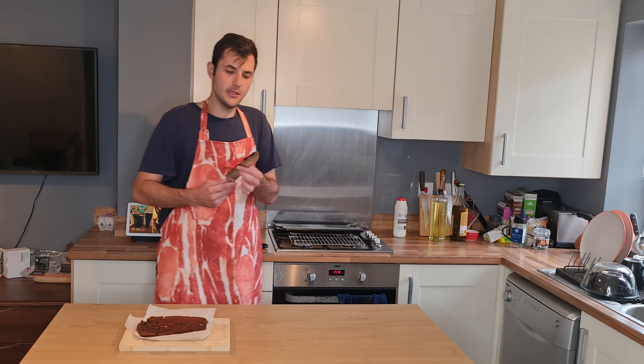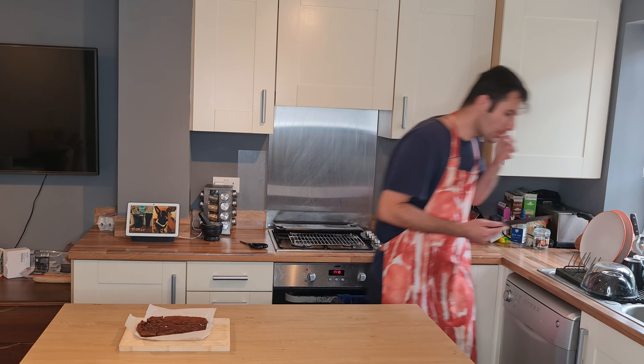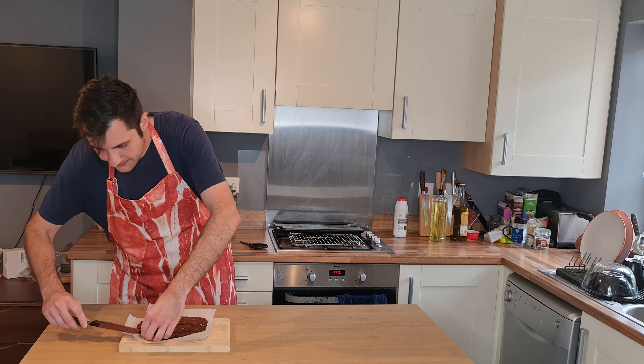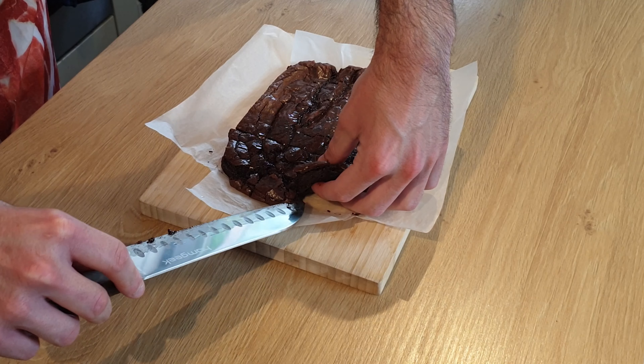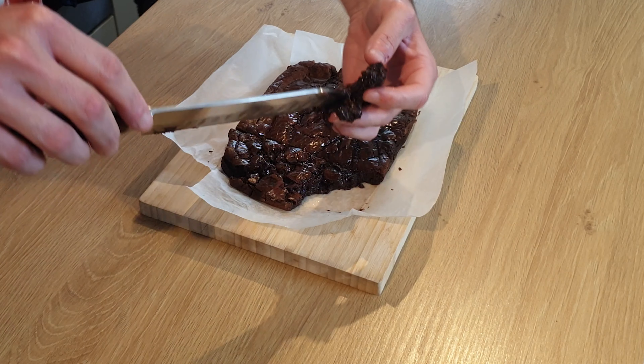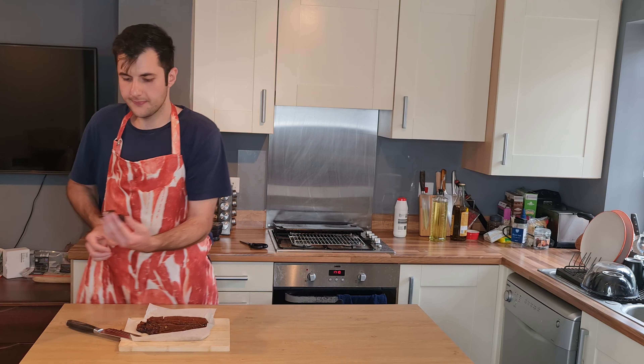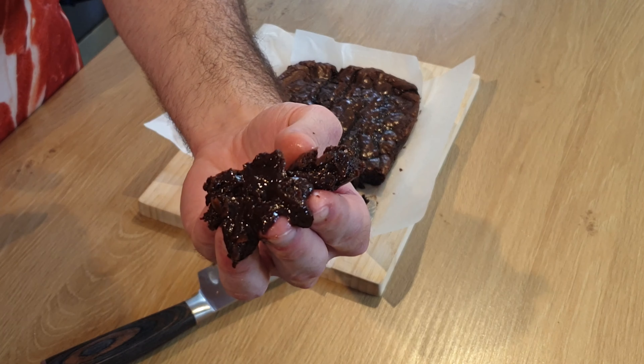It's very gooey, that's how it's supposed to be. It needs to cool down a bit longer but here you go, you can have an idea of how it looks like.